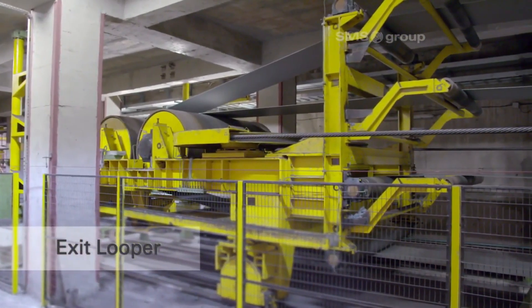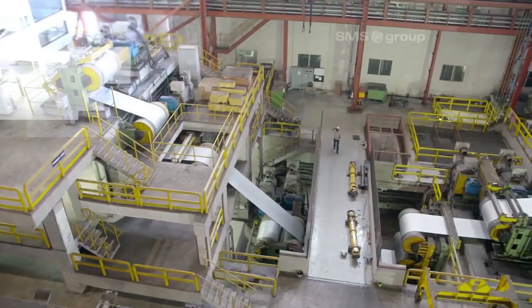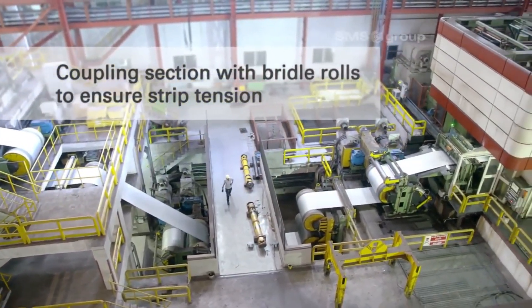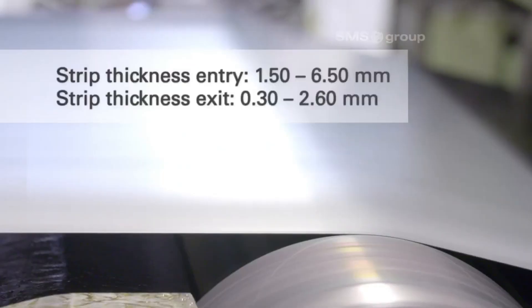The exit looper controls the strip's tension and flow, ensuring smooth and uninterrupted transfer from the mill to downstream processes. The coupling section with bridle rolls maintains consistent strip tension and alignment.